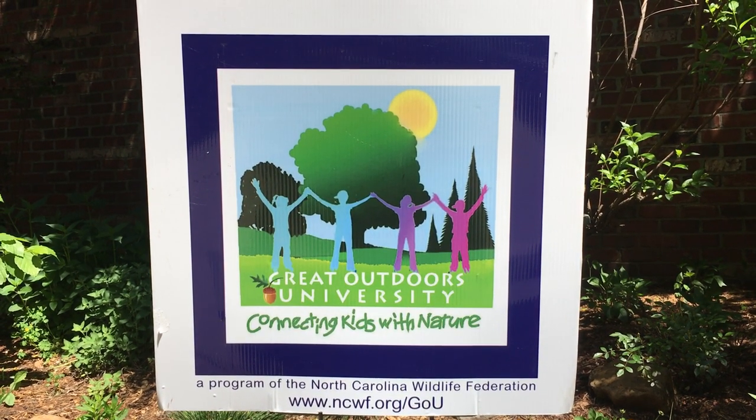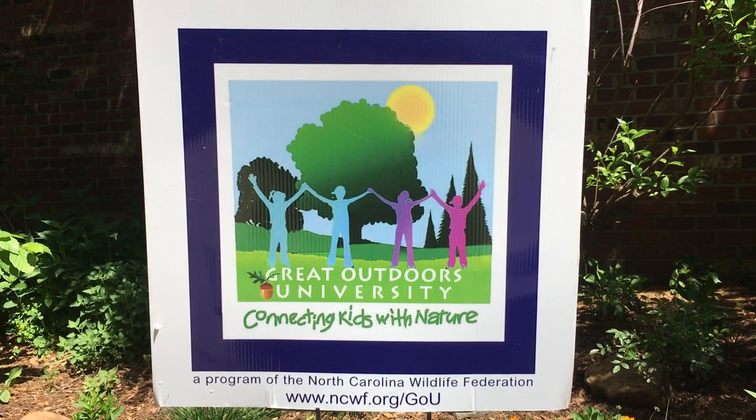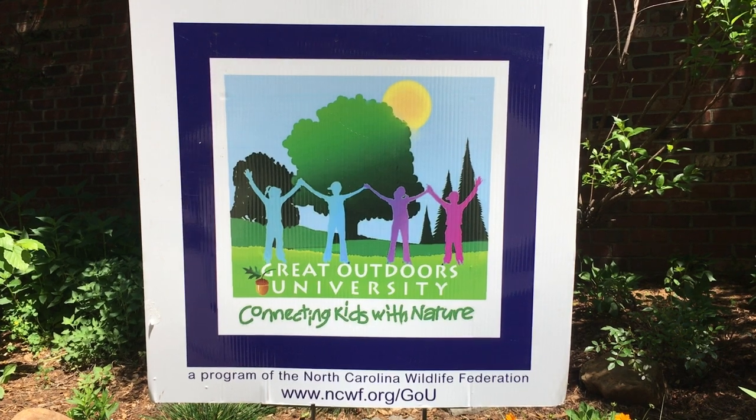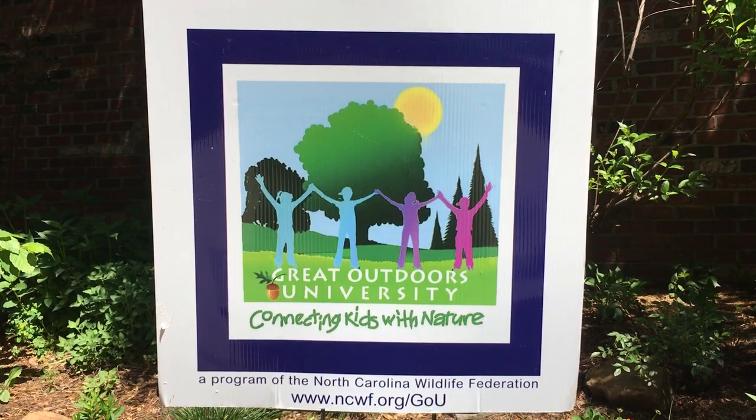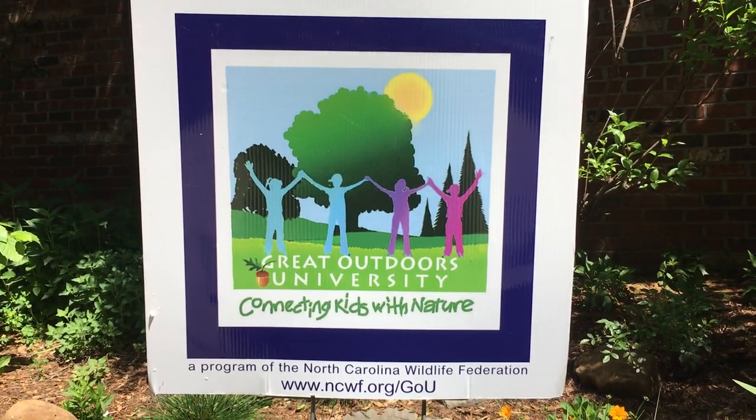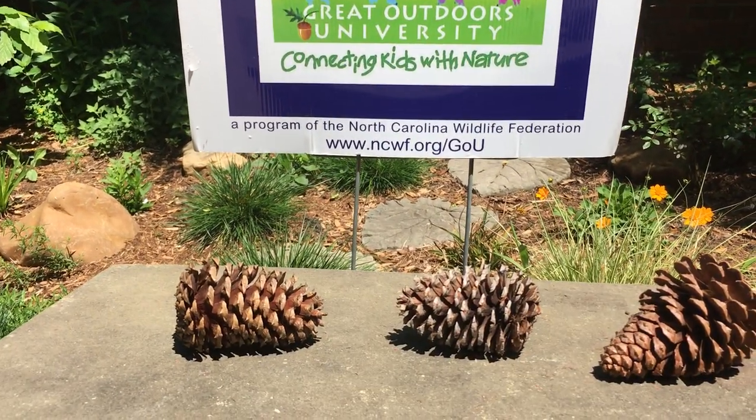Hi, it's Mary with The Great Outdoors University. I thought I'd share a new activity with you today. It's pretty simple to set up, but a lot of fun to watch over time as the weather changes. You can create your very own weather station using pine cones.